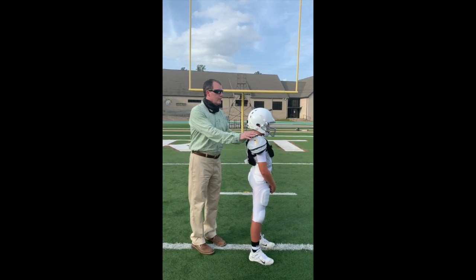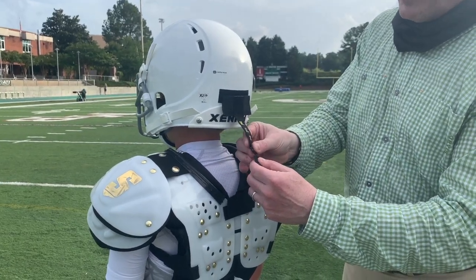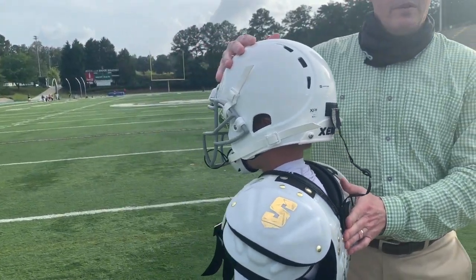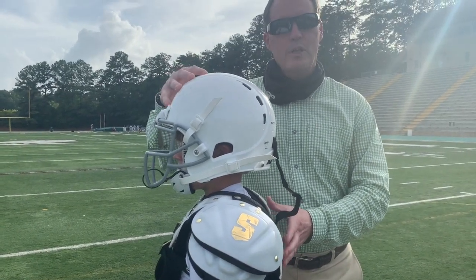Now Luke, lower your head like you're making contact with the top of your head. As you can all see, when Luke lowered his head beyond the acceptable range, the hut strap unclasped. Luke can hear it and he can feel it, and he knows that he has used improper technique.